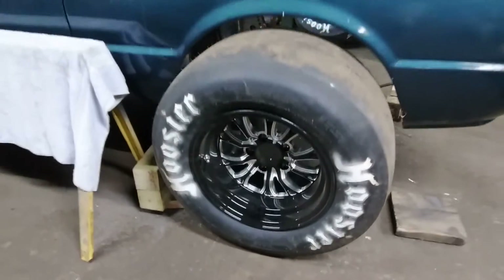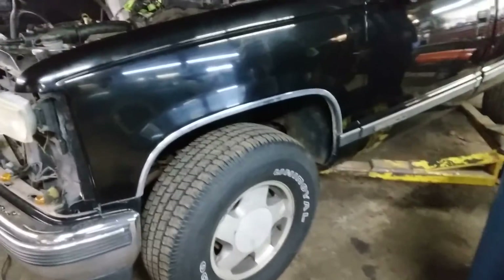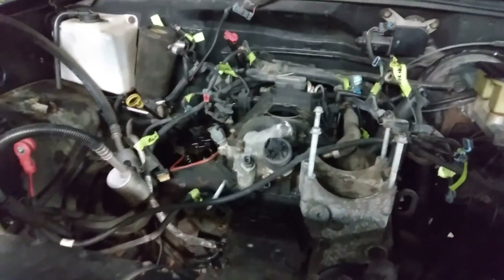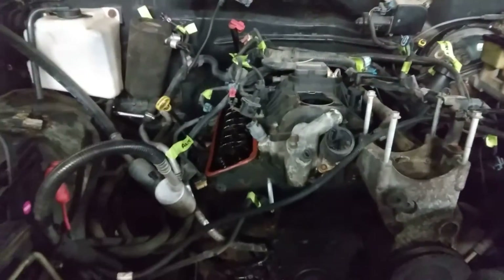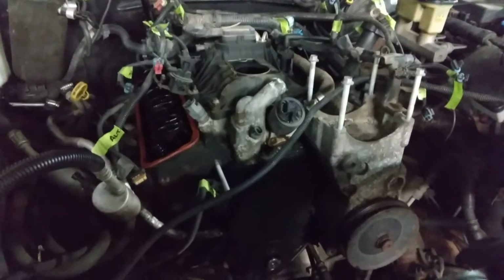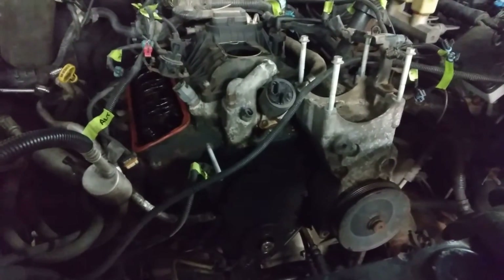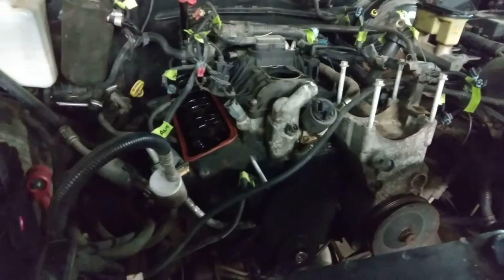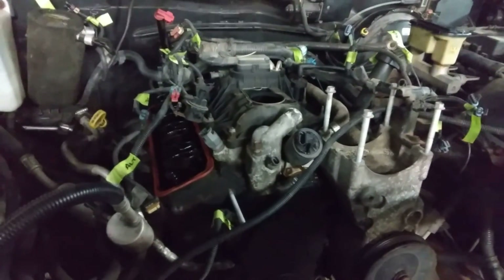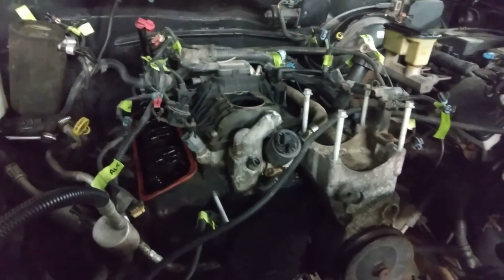We are going to go with the SSR spikes on the truck with some 33x12.50s and a four-inch lift. Still going to be able to get in the truck without having to climb in and fall out — that's one nice thing about the smaller lifts. Today we're going to get the heads off, get the cam out, check everything over, and we'll make another video once we get down to that point. See you on the next one.